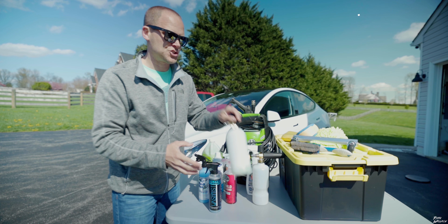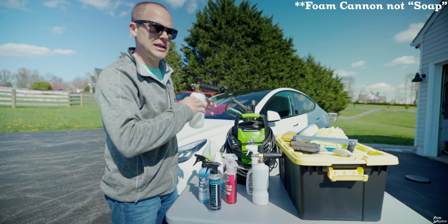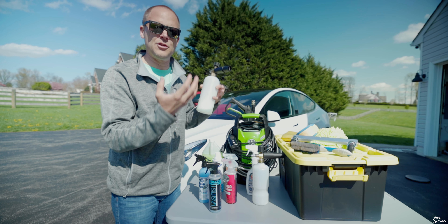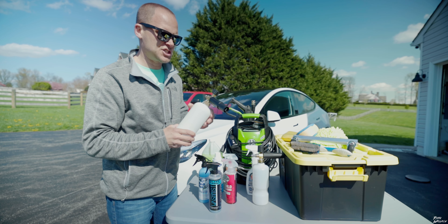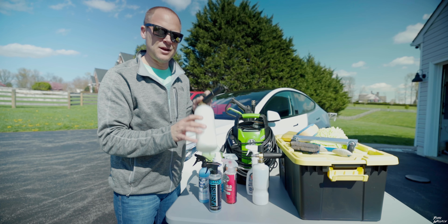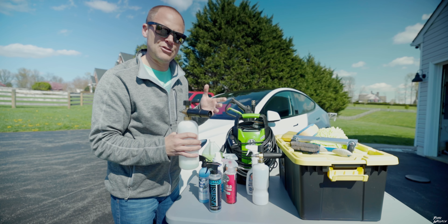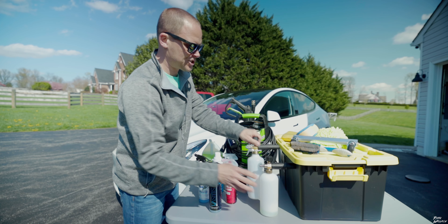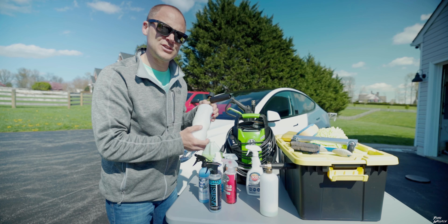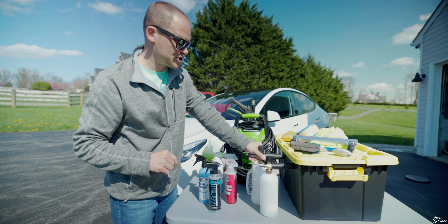With the pressure washer, you really want to go out and get a soap cannon. This does a great job of really coating the car with a thick soap that sits on the car for a little while, breaks down the dirt, and just allows you to clean it much easier. I picked one up off Amazon for about 10 bucks, but I'm not crazy about the nozzle — it doesn't really have a thick lather. So I went out and purchased one from Chemical Guys. It's a little bit more expensive and I'm going to use it for the first time today, but I'm hoping it does a better job.